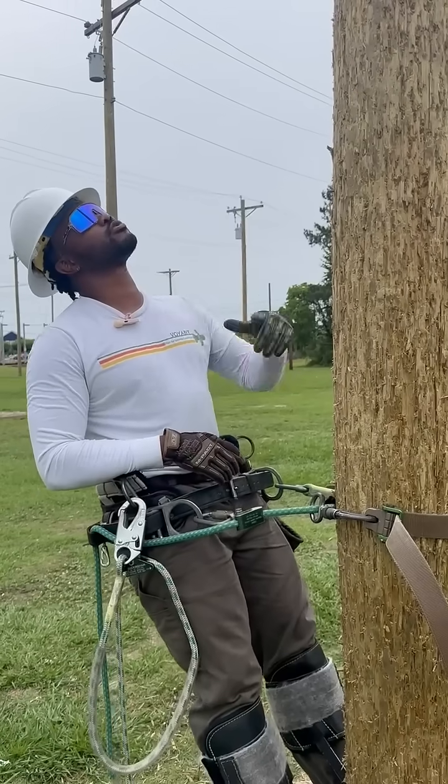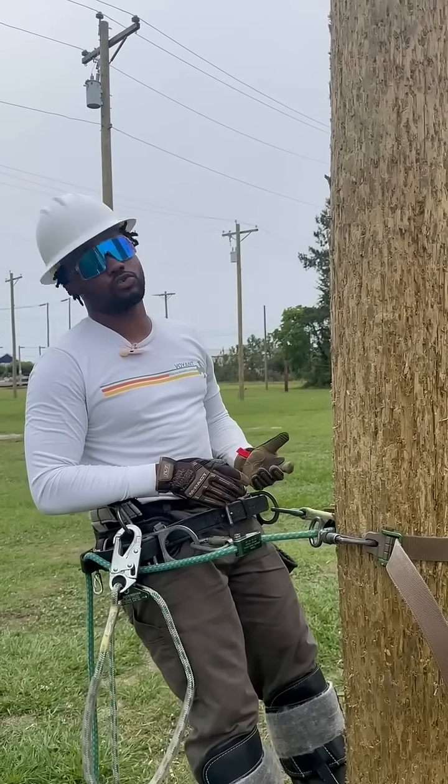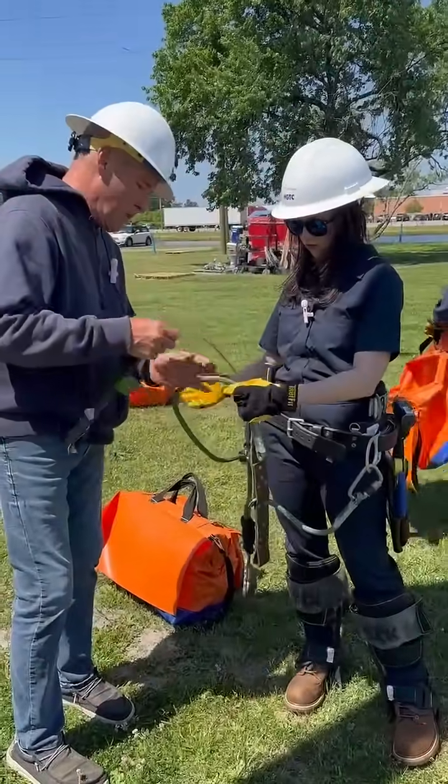We're going to climb up to the neutral, which is the first line you see hanging down, and we're going to do a little crossover. Go up, touch the cross arms, and then we're going to come back down. So the first thing we're going to do is come up to the pole.